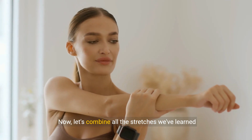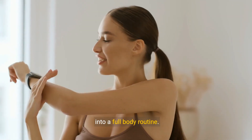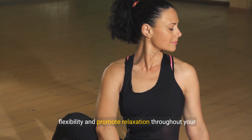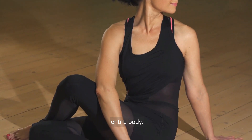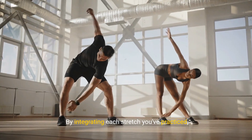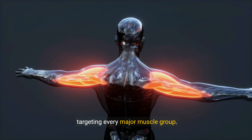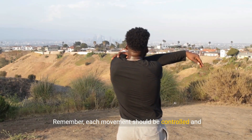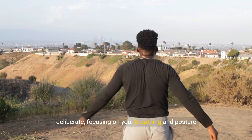Now, let's combine all the stretches we've learned into a full-body routine. This comprehensive sequence will help increase your flexibility and promote relaxation throughout your entire body. By integrating each stretch you've practiced, we're creating a balanced and effective routine targeting every major muscle group. Remember, each movement should be controlled and deliberate, focusing on your breathing and posture.